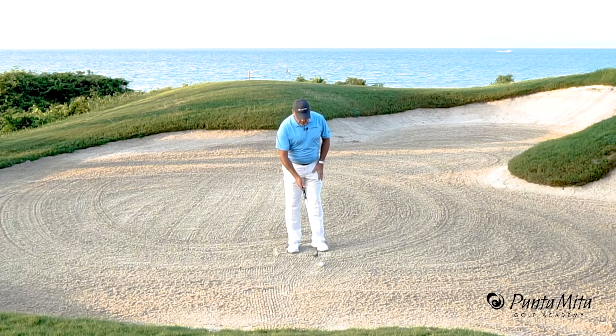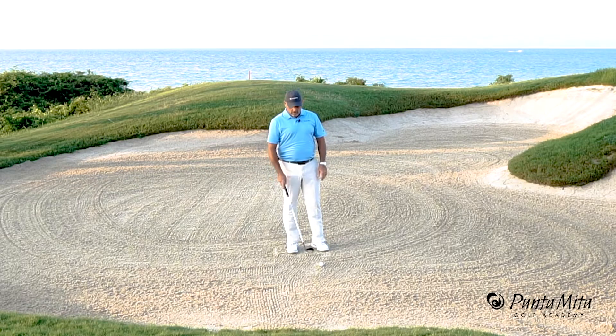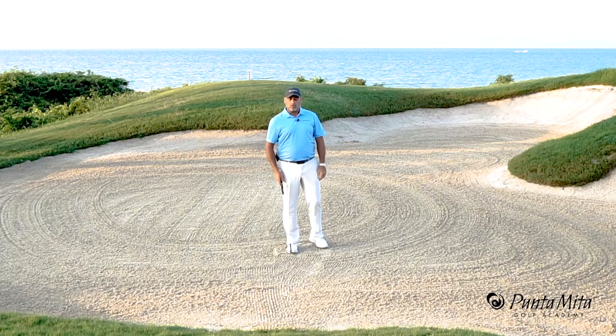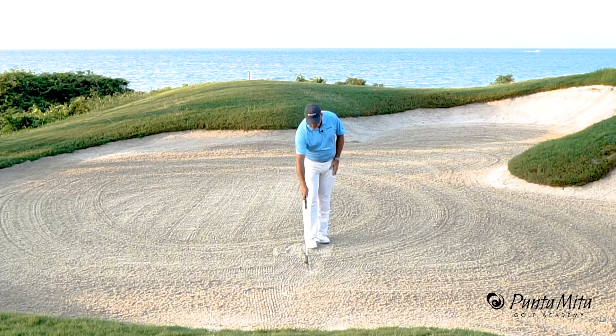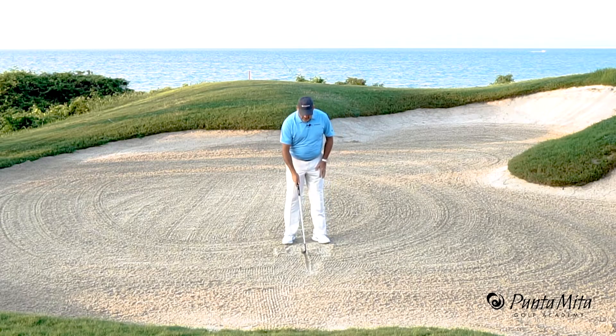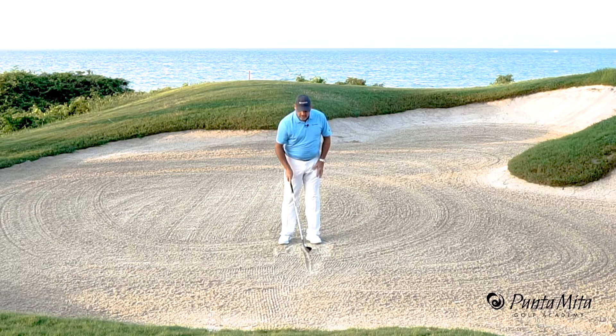What most people do when they practice is they just hit a bunch of golf balls — and that's the worst thing you can do. So the first thing we'll do is take the ball away. All we're going to do is draw a line in the bunker. This line represents where the club rests, and the ball would be just right in front of that line.